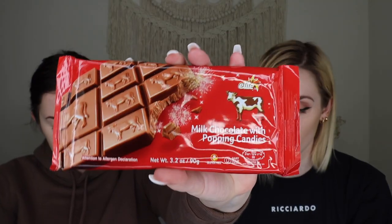Next up we have some chocolate — this is the Elite milk chocolate bar with popping candies, which is super fun. There's not much to say about it: milk chocolate with popping candies. We are a little bit of chocolate snobs, so we'll see if we like the chocolate itself, but the popping candy sounds very fun. I love it — the popping candy and chocolate is just really fun. The chocolate was fine, creamy and melty, but not the most amazing chocolate ever. I think kids will love it.